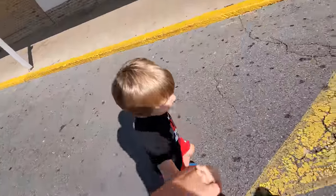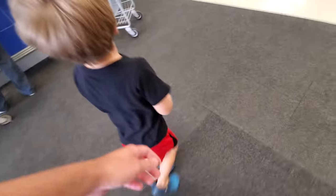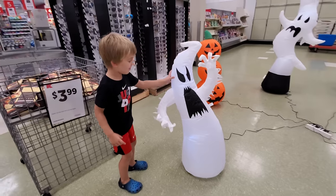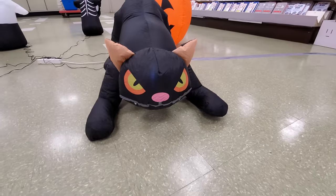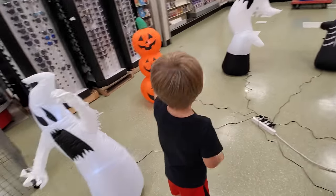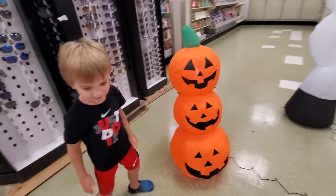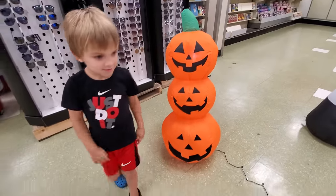Oh, it's a train! Looking around inside — I like that right there, that's really cool. People want to have pumpkins. Hey, there's two sacks of pumpkins. Pretty neat.